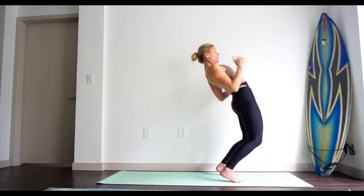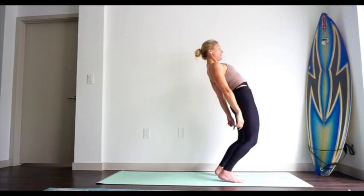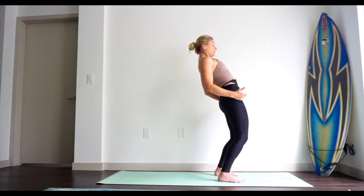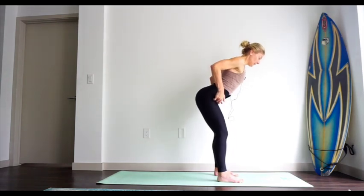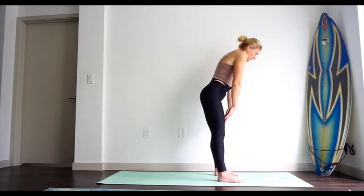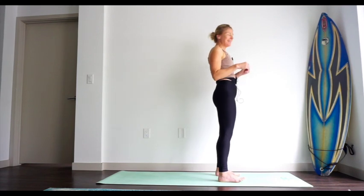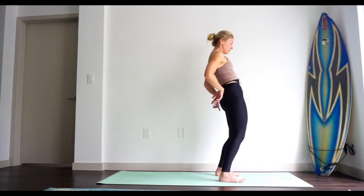Take a nice big inhale, chin is in, exhale — start bringing the soles of your feet down to the floor, heels down, then change the positioning of the pelvis so the hips move back, knees back, torso leaning forward. Take a primal movement here to shake it off and come up to neutral in Tadasana.